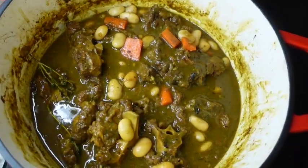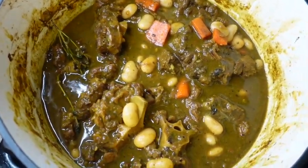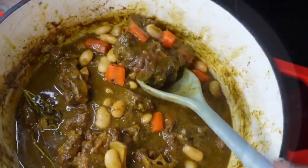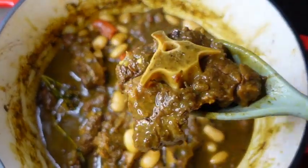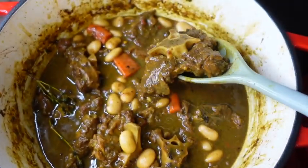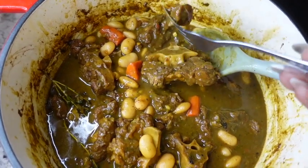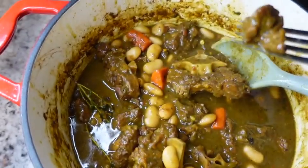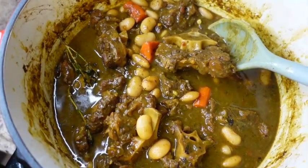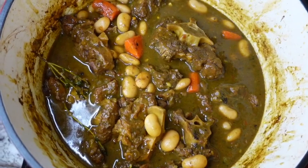Three hours later, here we are — curry oxtail! I'm going to be honest: I'm not sure which I prefer, curry oxtail or brown stew oxtail. It's a tie for me. But either way, this was so so delicious. If you've been thinking about trying curry oxtails, this is your sign. It is out of this world and this dish is definitely in rotation in my house.